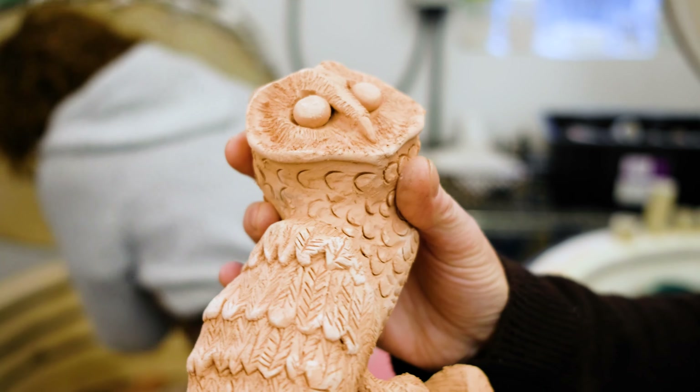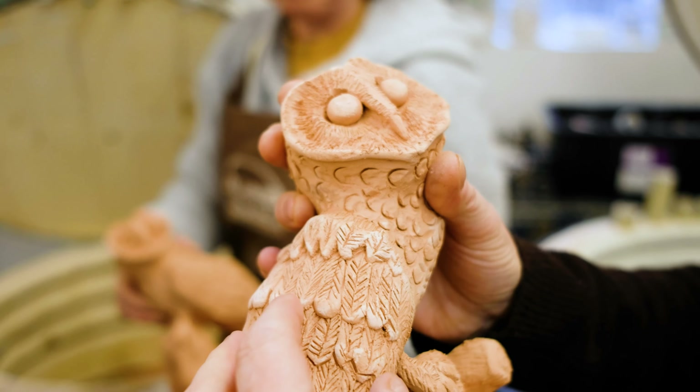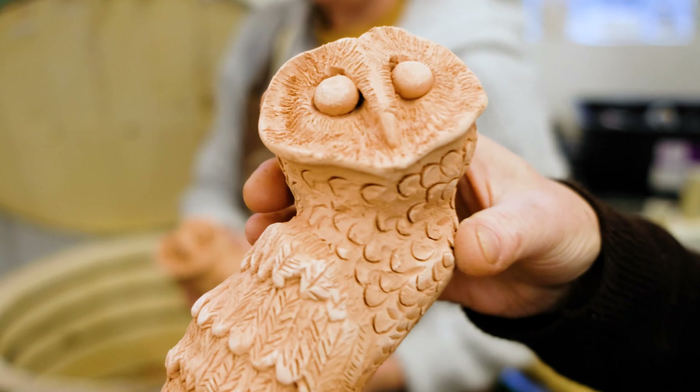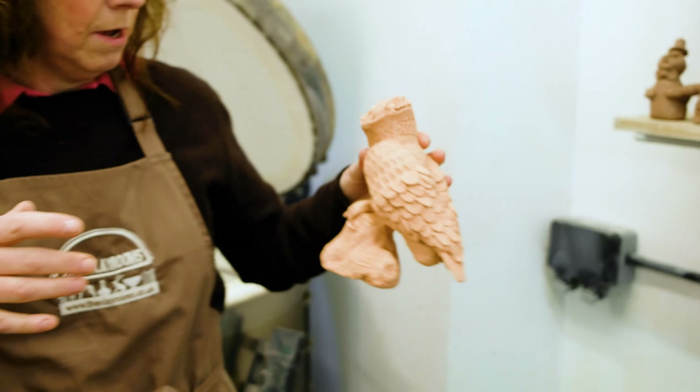We've made them in a series of body parts — we did the body, the wings, the head, and then brought it all together. So they are hollow, though they're still quite weighty.